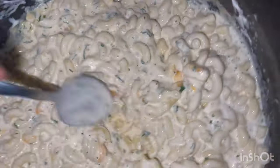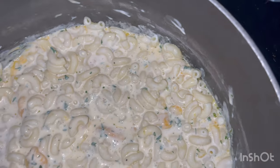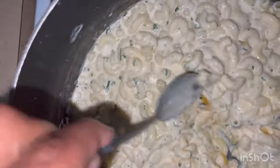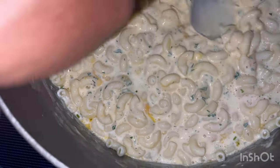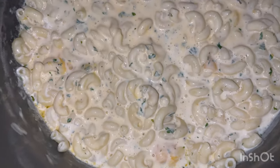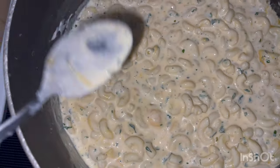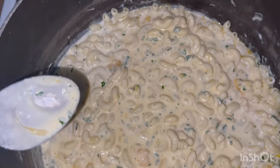I'll taste it just to see how it is. Then I'm going to layer this in the pan — put down one layer of this mixture, put some shredded cheese, then more of the mixture, layering back and forth with shredded cheeses going throughout the middle. I'll taste it to see if it needs any seasoning adjustments and go from there.